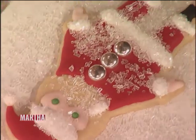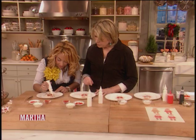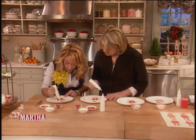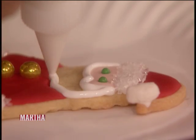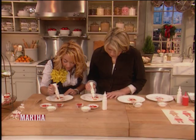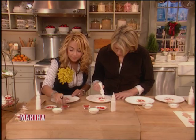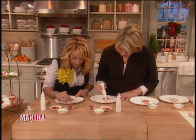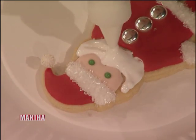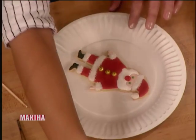Look how cute he is! The beard is the same white icing, but we're going to change the texture so it stands out. Fill in the beard, and we're also going to add a nose — Santa has a fun red nose from being so cold at the North Pole. We're using a cinnamon candy, just placing it right on there. It could be from the rum drink he gets, who knows!